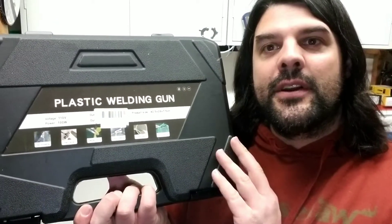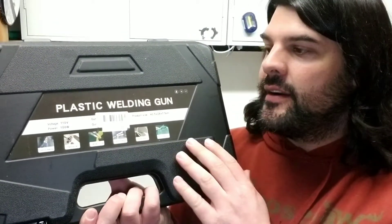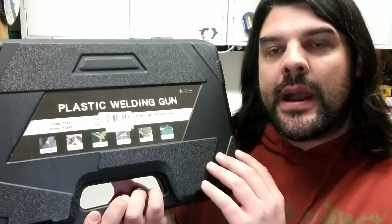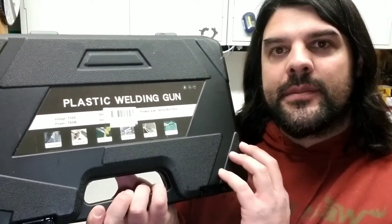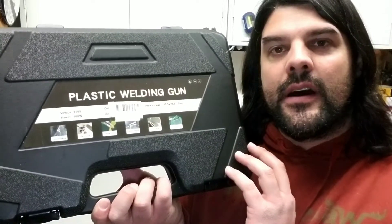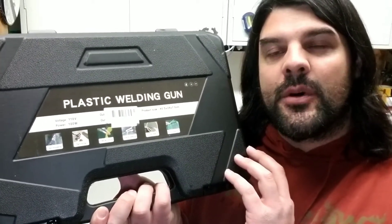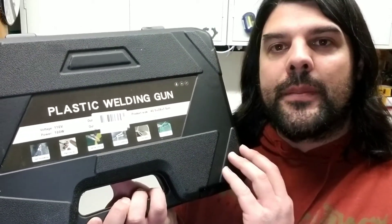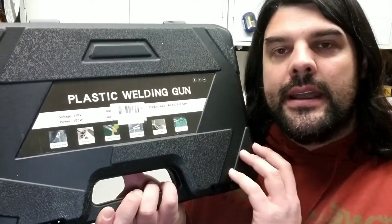Today I'm going to be taking a look at this plastic welding gun. What's cool about this welding gun is you're going to be able to do some troweling, cutting, and put some little hot staples into big pieces of plastic, small pieces of plastic. This is going to be amazing for doing plastic repair, especially automotive bodies like bumpers and things like that.